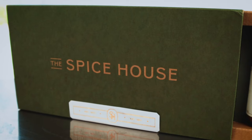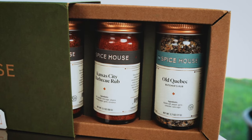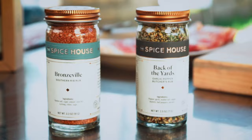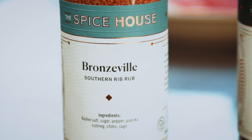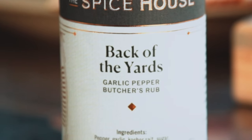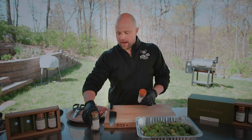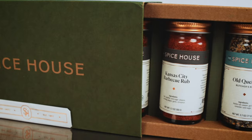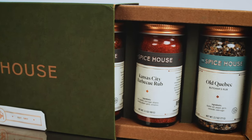Our friends over at The Spice House sent us their barbecue deluxe collection, so I'm going to take out two of these spices: the Bronzeville, a southern rib rub, and Back of the Yards, a garlic pepper butcher's rub. We're gonna season half the Brussels sprouts with one and the other half with the other, then test the results. This is not a paid post — they just sent me the spices and I've used some of them.